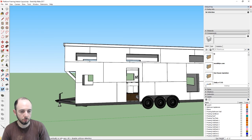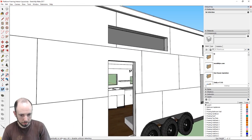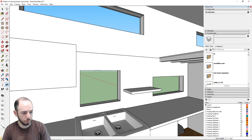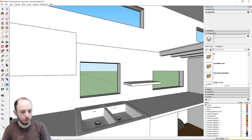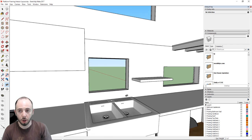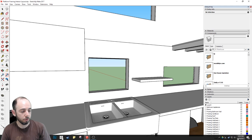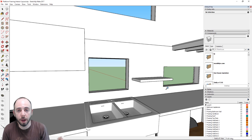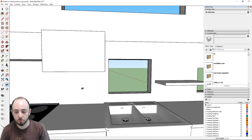I'm going to use SketchUp's walk tool and position camera to enter the house. I'll set the eye height to 5 foot 6, which is 66 inches — that's my eye height since I'm about 5'10" and my eyes are about four inches down from the top of my head. For viewing inside, I like to set the camera's field of view to 75 degrees, which gives a wider, more fish-eye view that lets you see more.